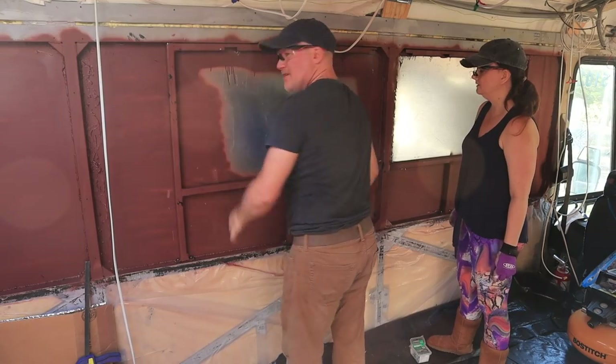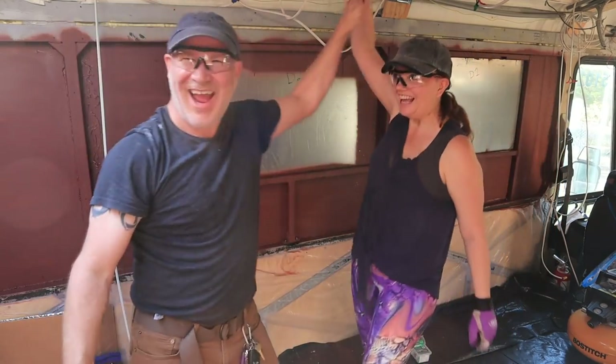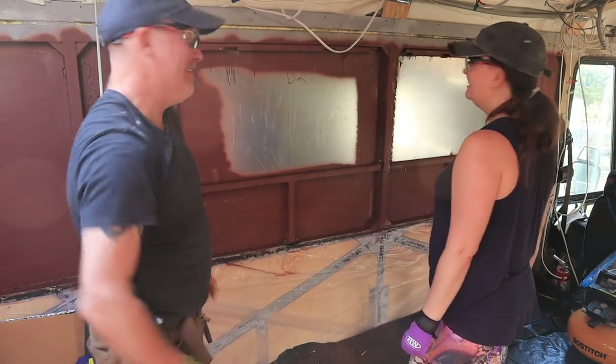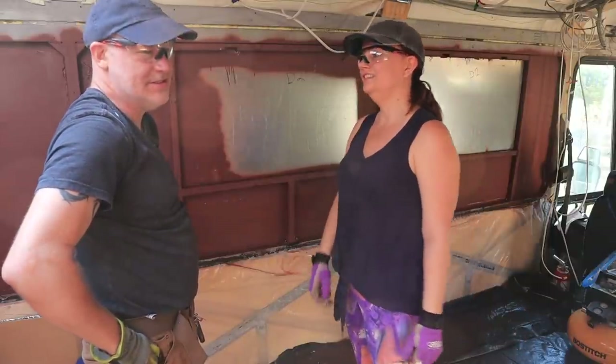It feels super solid. Look at that - we got something done. We did the two I said we were going to do. Let's do the studio now.